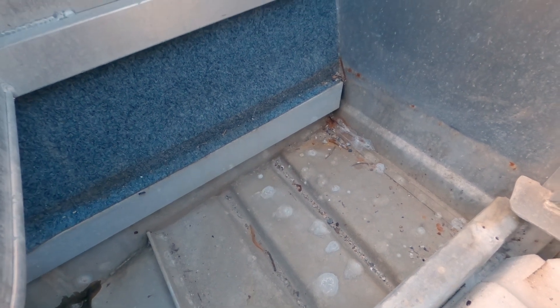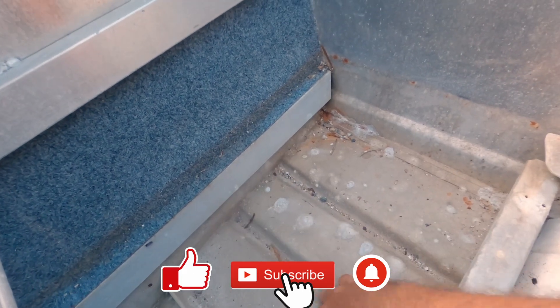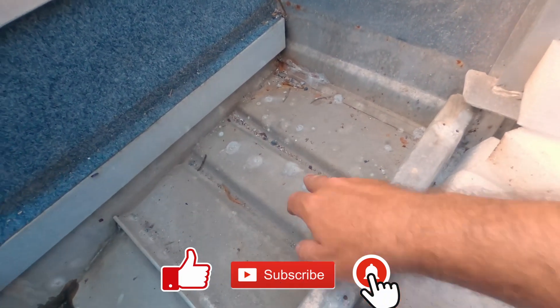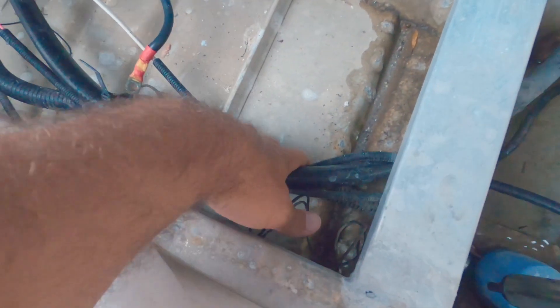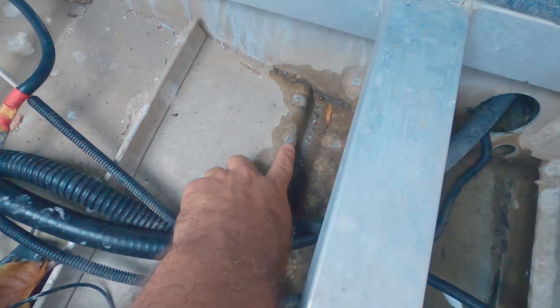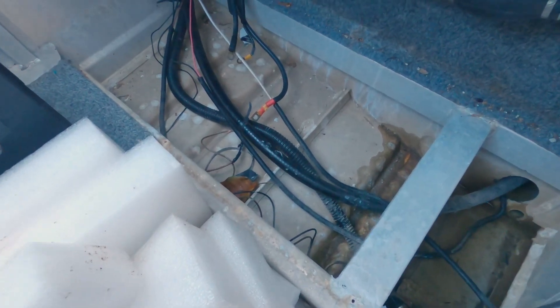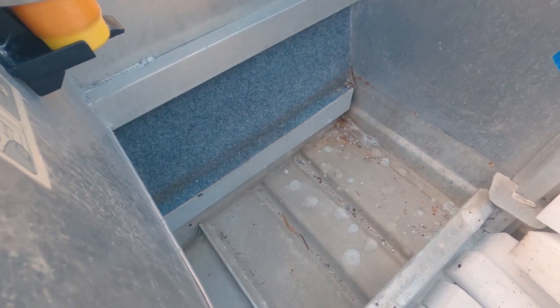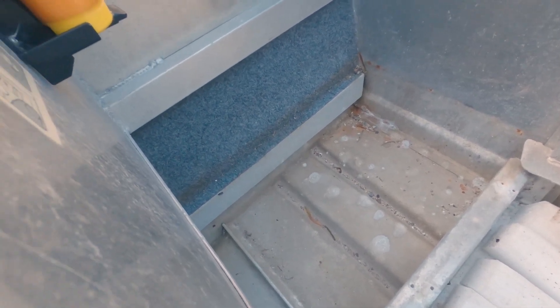The boat builders have told me that this is the problem — all this junk in the back under the floor. All this is holding salts and other contaminants which is causing the corrosion. Now this is the other side of that hole, so we've got corrosion happening from inside the hull. And if you look around, there are plenty of these white spots that look like they are corrosion beginning to happen.